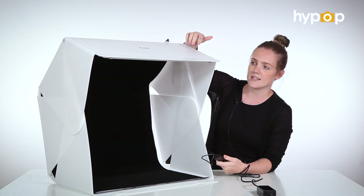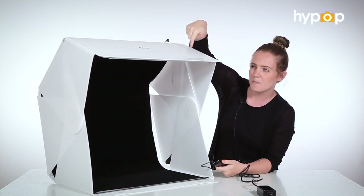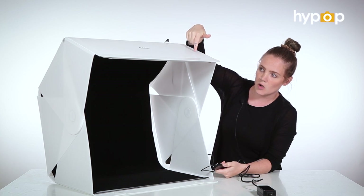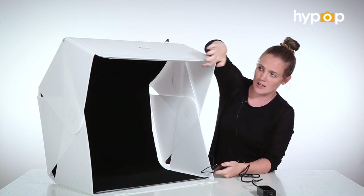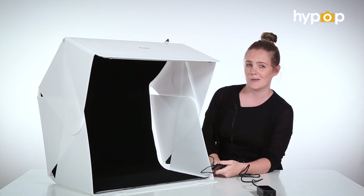The Foldio 3 has three LED panels. They've got a total of 96 LED chips, an in-built diffuser, and it's a 5,700 Kelvin temperature.